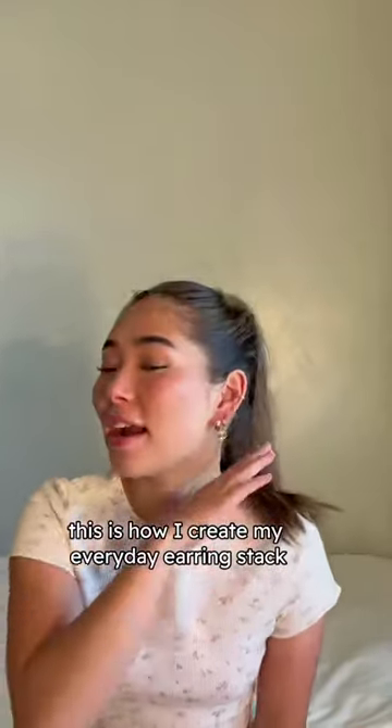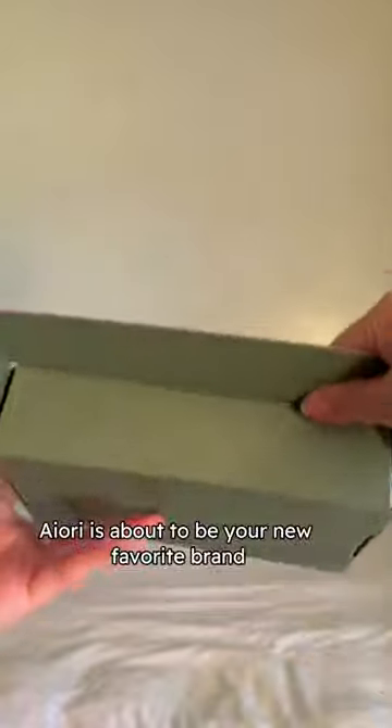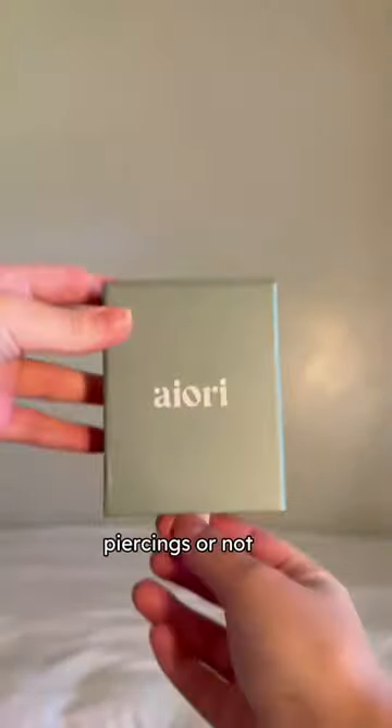This is how I create my everyday earring stack, no piercings needed. Iori is about to be your new favorite brand, piercings or not.